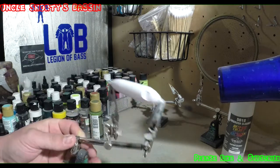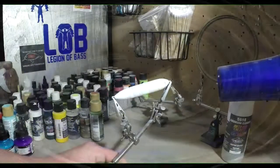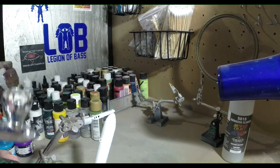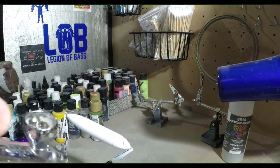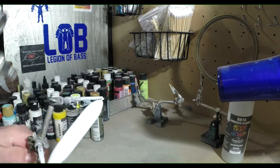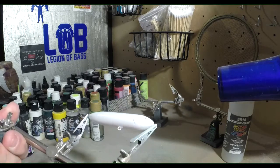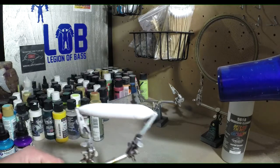Alright, so I'm going to get that heat set, let my compressor warm up a bit, and we'll get back to you. Next we're going to add some pearl white. I like to add this to the bellies — I'll go right over the white. You can add it all over the whole bait if you want, especially since there's going to be a lot of white shining through at the end, because this pearl white really does give it a good sheen, a good sparkle.